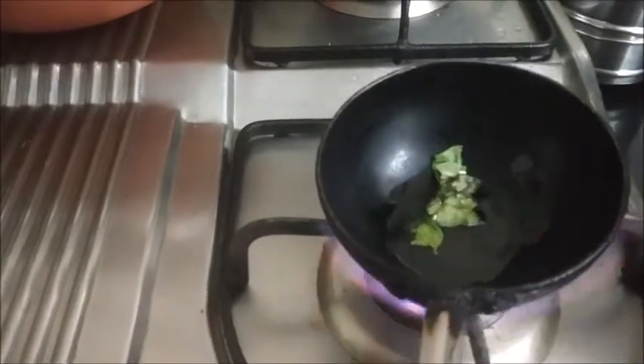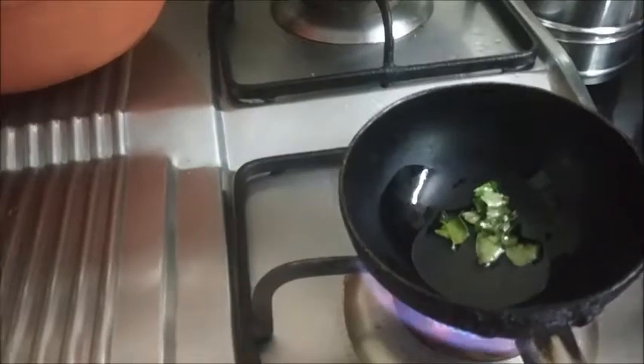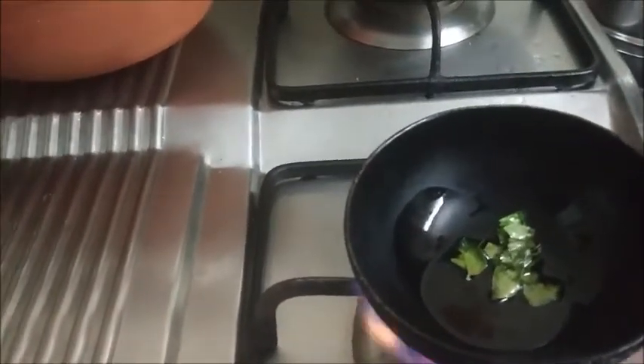Now we'll grind this to a fine paste. I'm adding a few curry leaves also while grinding. For the tempering, I have kept the oil for heating up and I put in the curry leaves, mustard seeds,